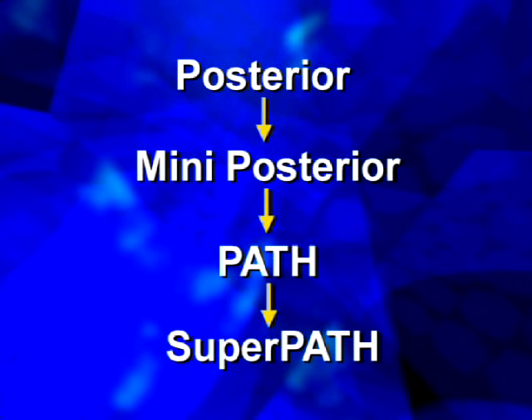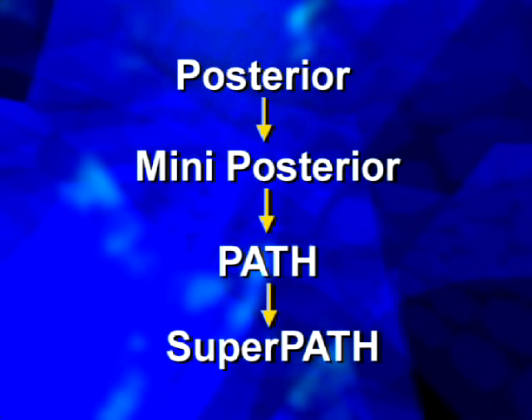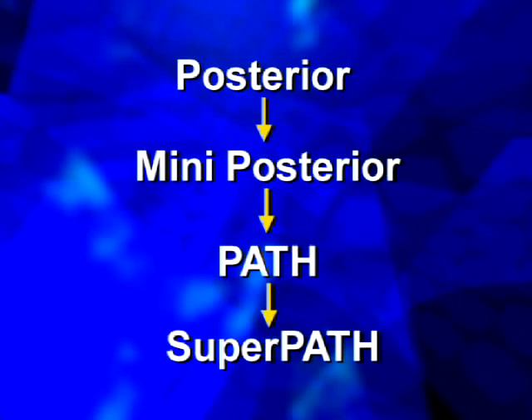The largest of which is the standard posterior approach. And, as we go smaller, the mini-posterior approach, followed by PATH, otherwise known as the percutaneously assisted total hip, and finally, SuperPATH.